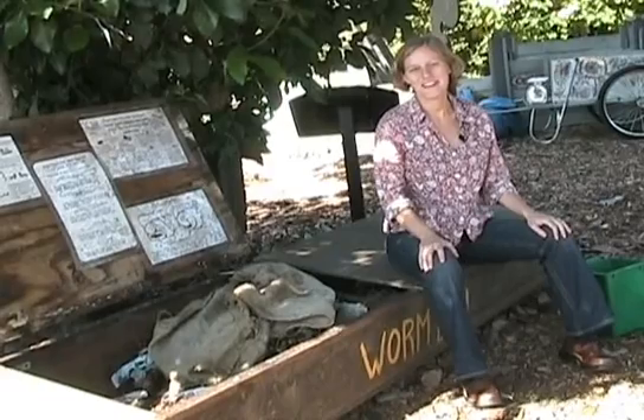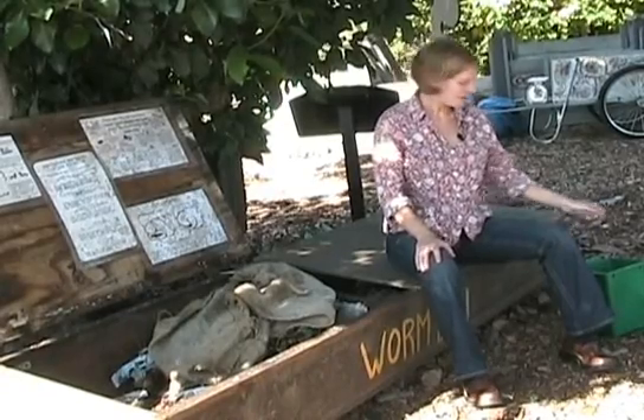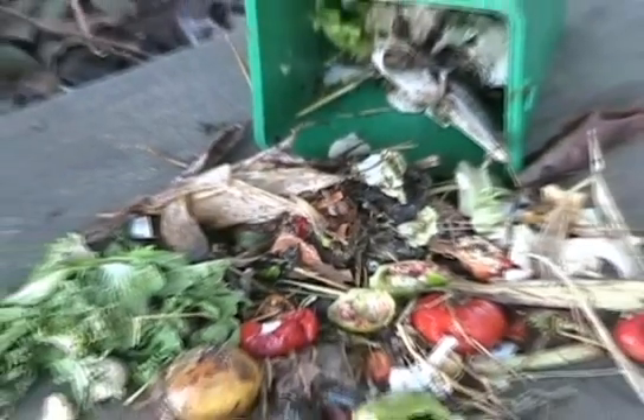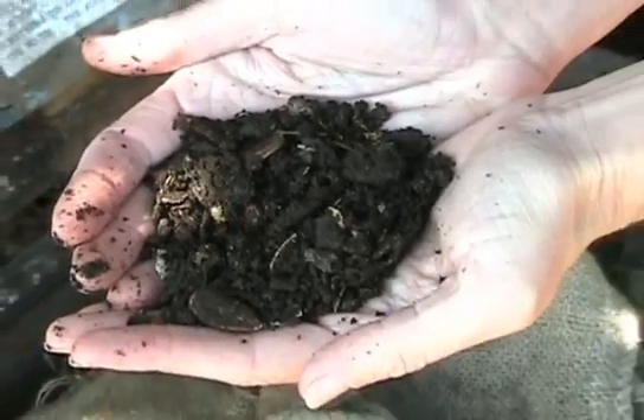Vermicomposting, or worm composting, is a great addition to any school garden. Basically, you can take any food scraps from plants like this and turn them into a beautiful soil amendment for your garden like this.